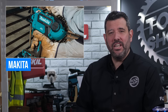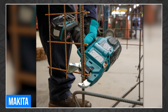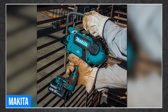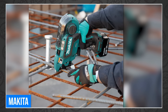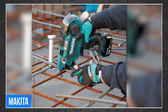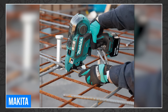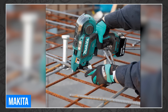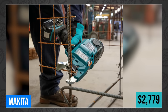Makita has a new LXT rebar tying tool and a pair of XGT tools. First up, the new Makita 18-volt LXT deep capacity rebar tying tool, the XRT-02. It has a much deeper capacity than its predecessor, allowing it to tie up to number eight and number seven rebar, and delivers up to 4,000 ties of number four by number four rebar on a single charge of an 18-volt LXT 5-amp-hour battery. The new XRT-02 is available now for $2,779.